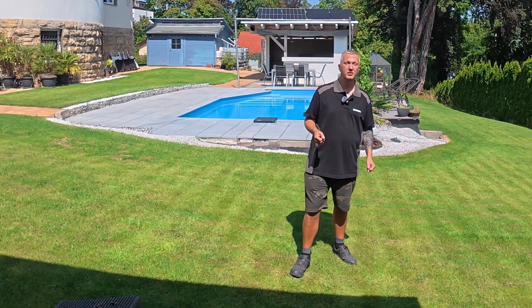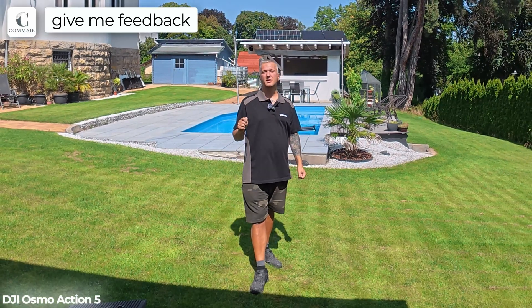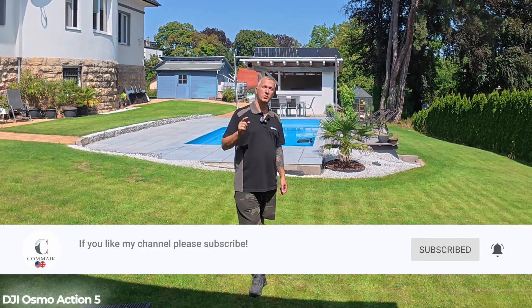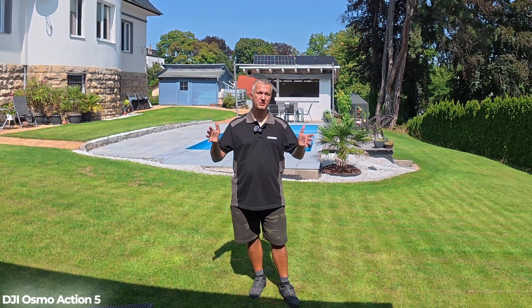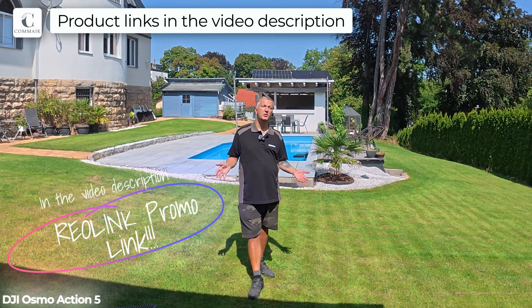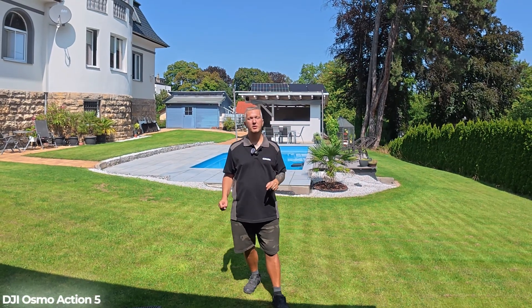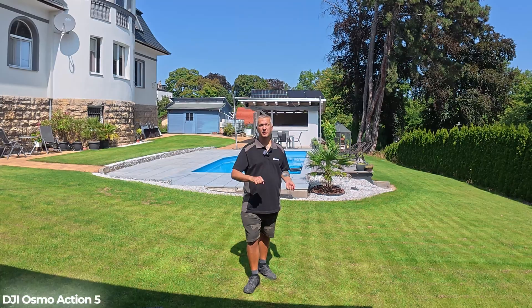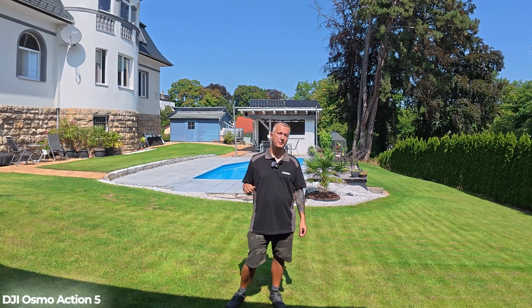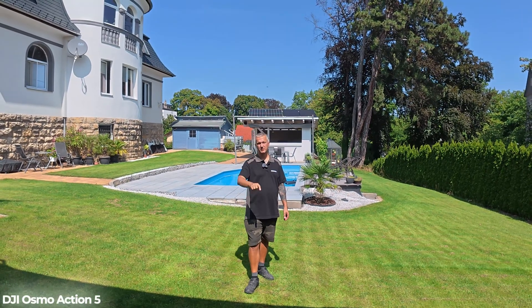I hope my video was helpful and I was able to make your decision easier. You've seen the footage — if you have any questions, just leave a comment under the video. Give the video a like and subscribe to my channel. If you want to know where to get this camera and the other cameras Reolink provides, check the description below where I'll link the camera and the accessories you need. All the cameras will be raffled off to subscribers at the end of the season, so subscribe so you don't miss the giveaway. I'm looking forward to your feedback — see you in the next video, take care, bye.